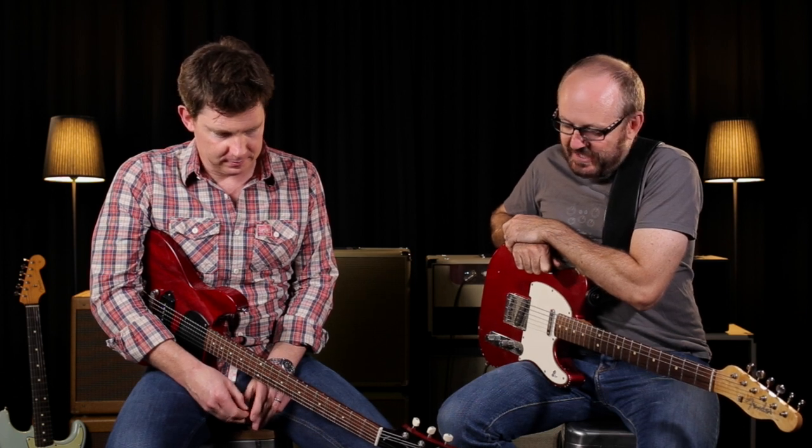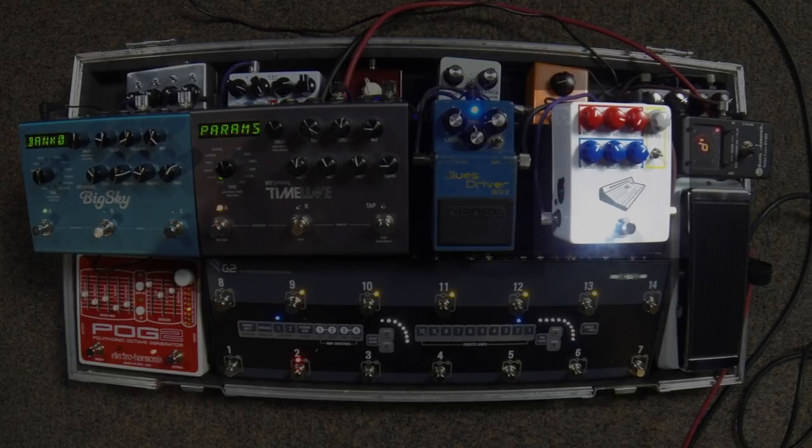The unmistakable sound of overdrive. Hey guys, welcome to That Pedal Show. Dan here, Mick here. Today we're talking about a rather special little box — this is the JHS Color Box. It's already burning my eyes out with the LED. Yes, it's rather bright.